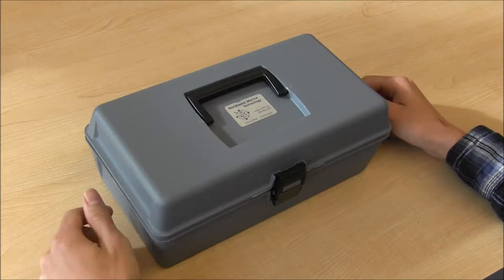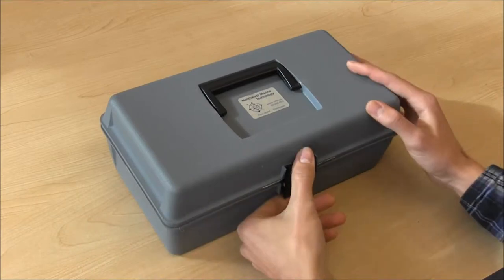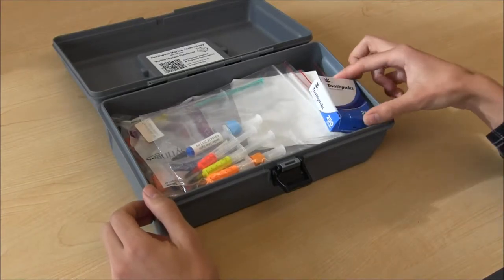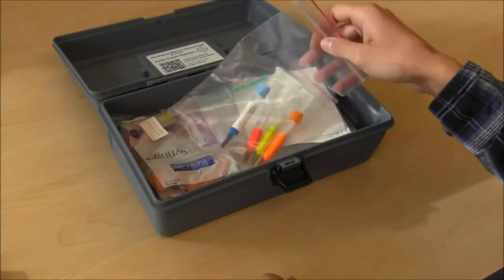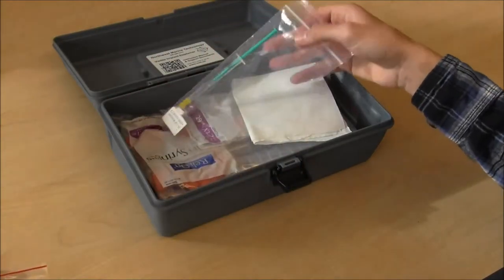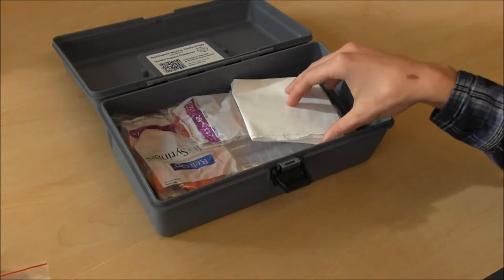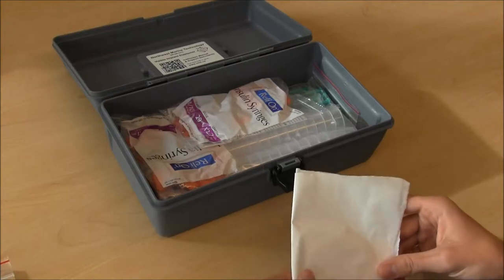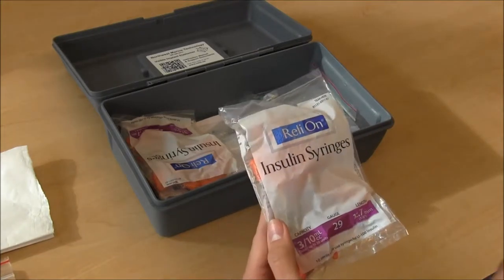To begin with, let's take a look at the materials we'll need. I'll be using this kit provided by Northwest Marine Technology, which comes in its own handy-dandy toolbox. Inside we'll need toothpicks to mix and load the elastomer into syringes, the different color dyes, the binding or curing agent, wax paper for mixing on, and finally a pack of 29-gauge insulin syringes.